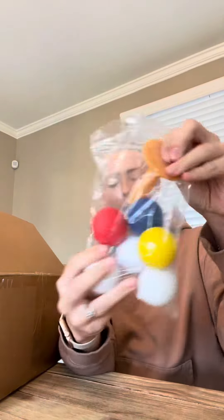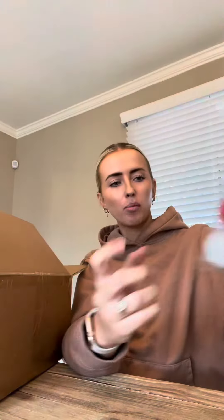It also comes with some golf balls as well, and it looks like it has a rubber tee too, which is pretty cool. A couple of different colors of golf balls — they all feel real. Oh, just kidding, these are actually foam.